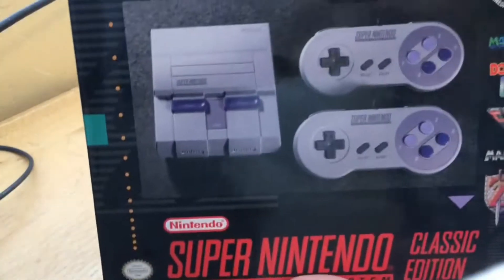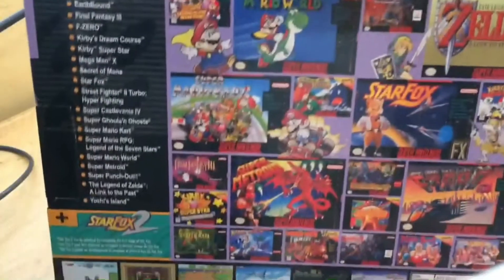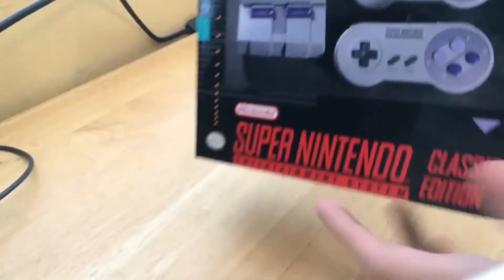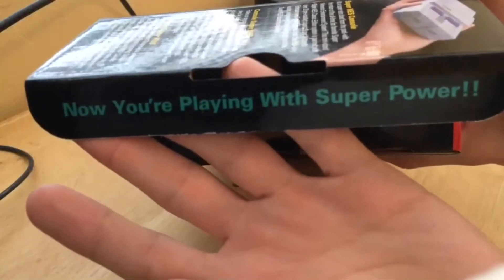So, here's a look at the box. Pretty colorful. Let's unbox this. It's official — now you're playing with super power.